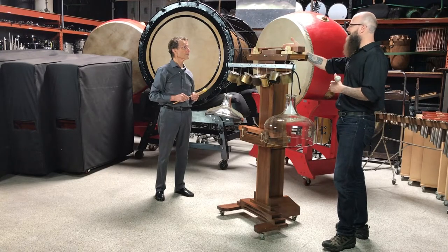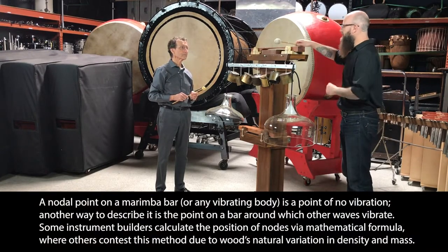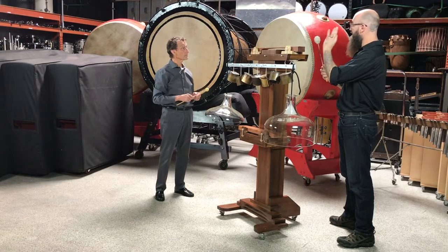When you're right on the dead center of the bar, that's a nodal point — a point of no vibration. And so you can actually produce a tick, and you can do it on purpose if that's the color you want. You're getting a lot of attack quality, and you're getting a pop.